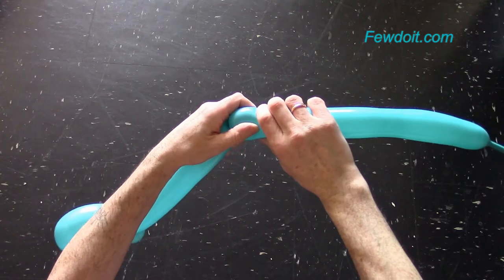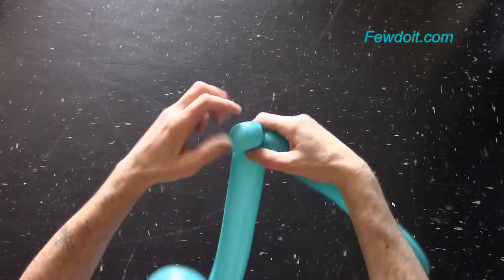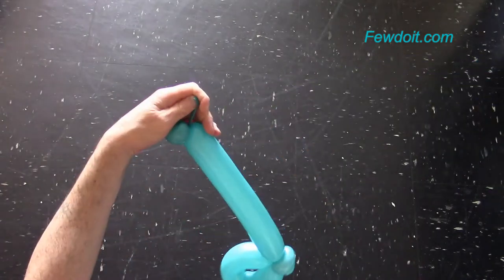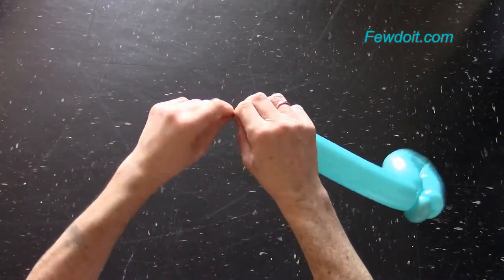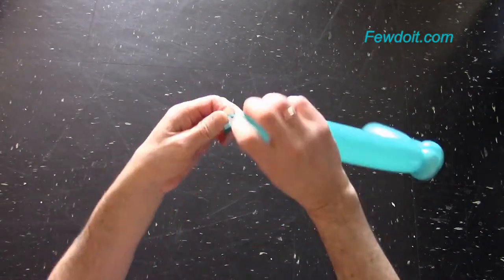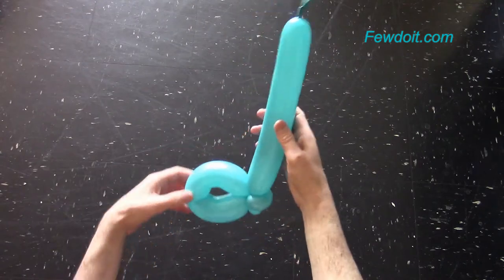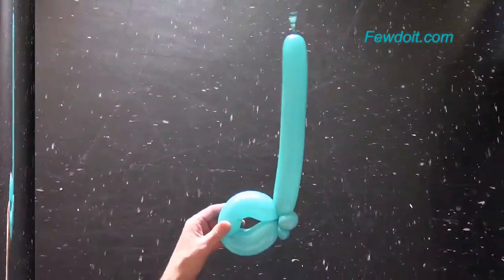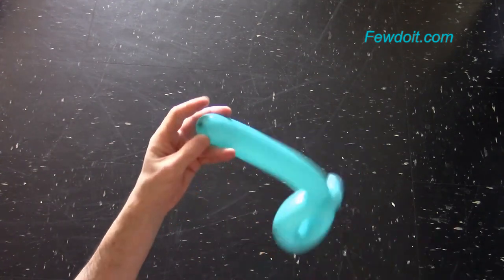Let's twist the fourth bubble about 40 cm long. Cut off the rest of the balloon and tie off the end. Congratulations, we have made the half note. We can use scissors to trim off the end of the balloon.